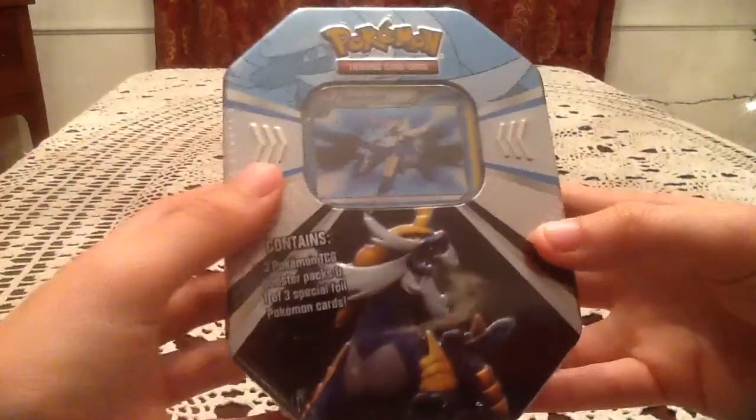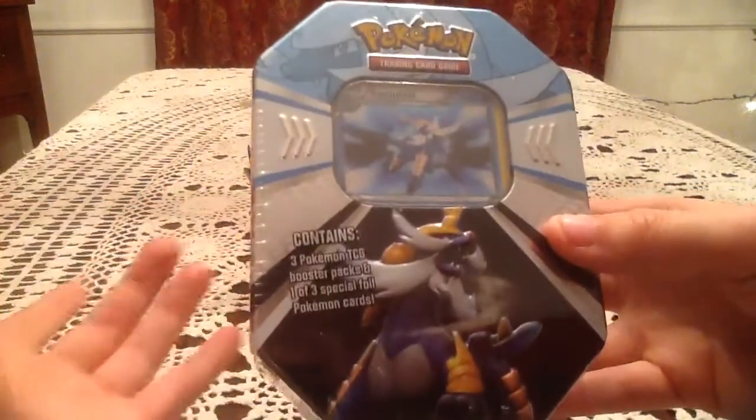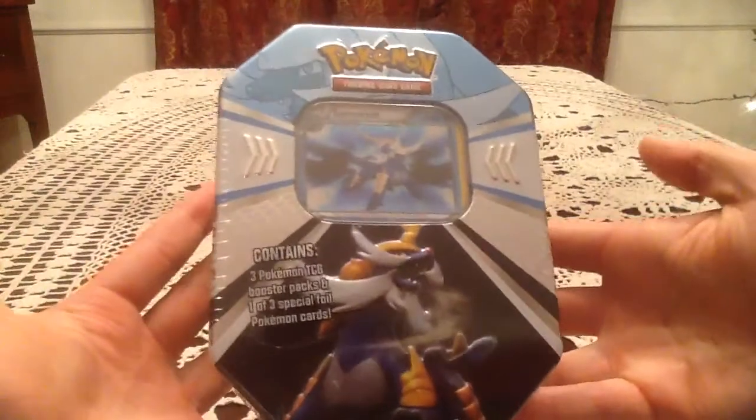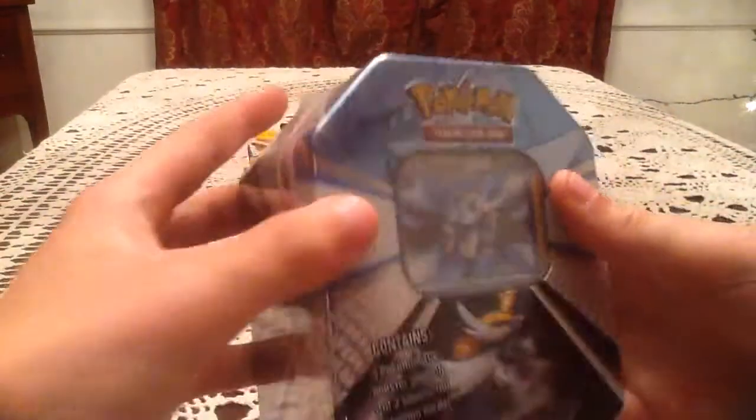I'm looking forward to seeing which packs are inside. Hopefully it'll be Supreme Victors, Legends Awakened, and Crystal Guardians — and hopefully it won't be Supreme Victors and two Emerging Powers packs. Let's just jump right in.